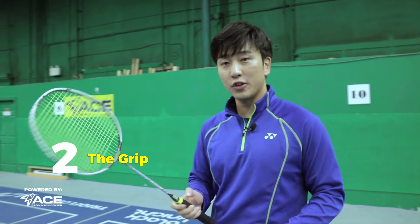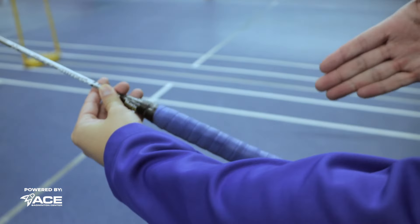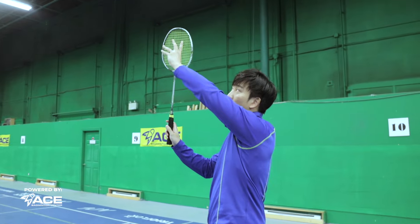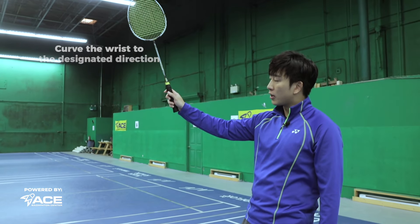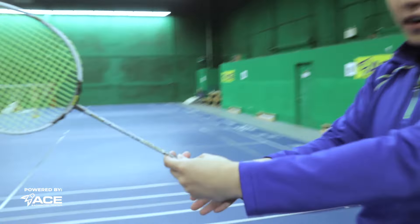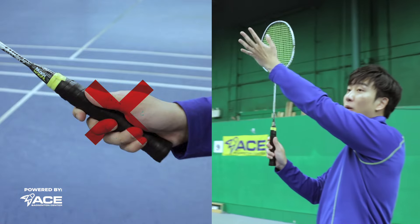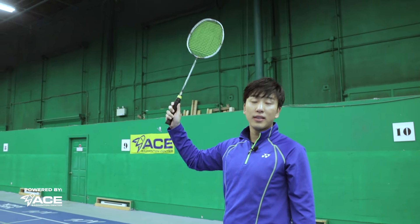Now let's talk about how to properly grip the racket. We start in the standard neutral grip — a handshake into the racket with the racket face facing vertically up. For this shot you can curve your wrist inward as you're hitting, but maintain a very neutral grip position. Do not hold your thumb on the side, because that causes the racket face to point straight or slightly outward, making it very hard to bring the shot in.